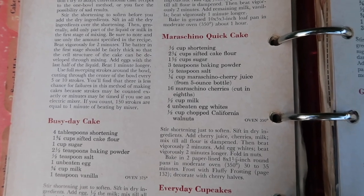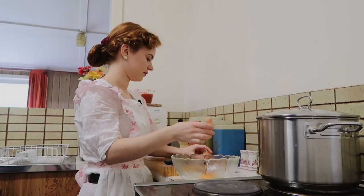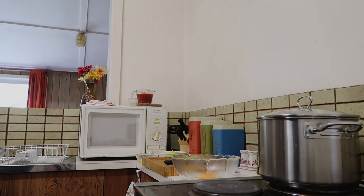Next week on Dining Through the Decades, we make maraschino cherry cake. Oh yeah, that's good.